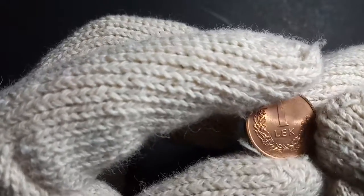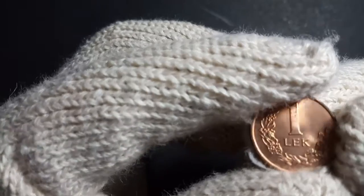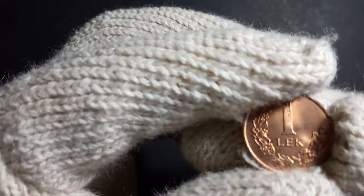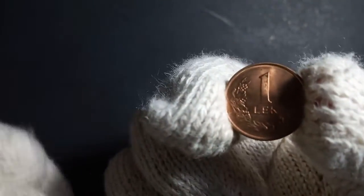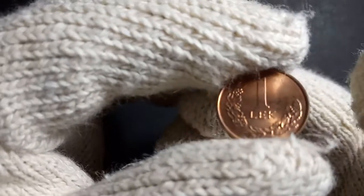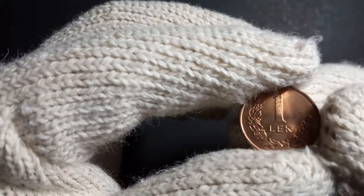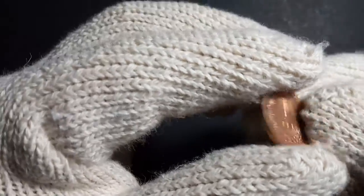This is the version in the new lek series of Albanian coins, which started in 1965 and they are following the same till date. This coin is issued in the ruling period of Albania known as the Fourth Republic, which started in 1990. It is a standard circulation coin.